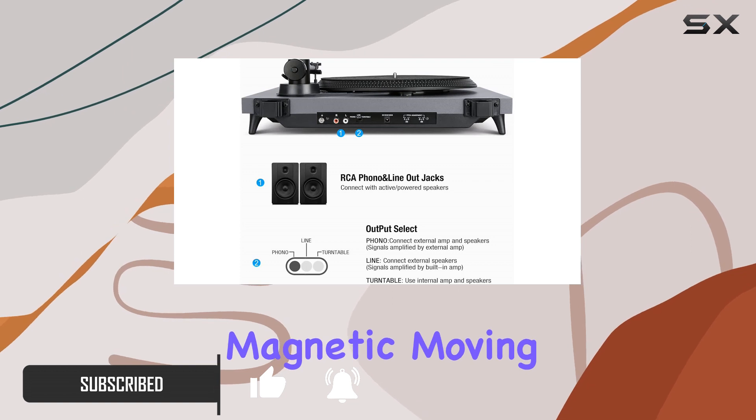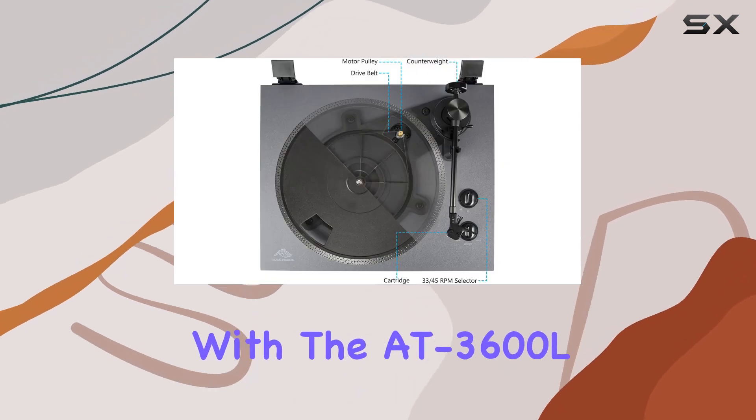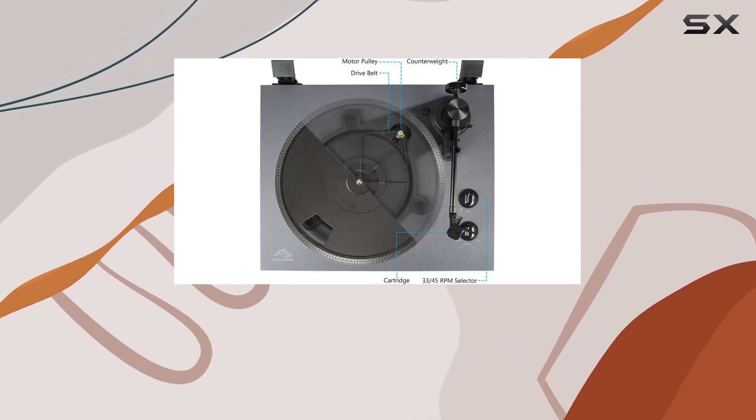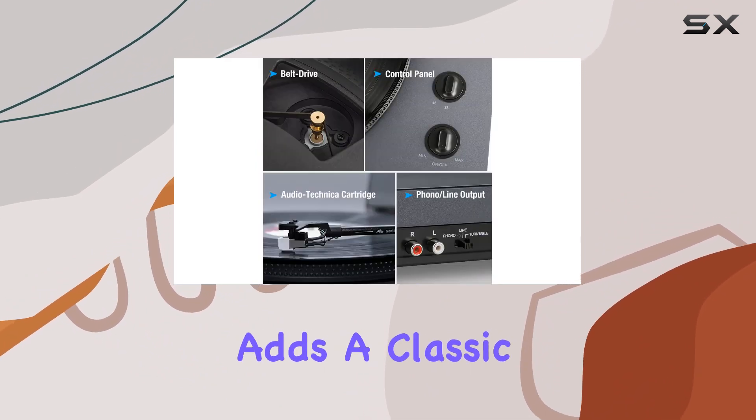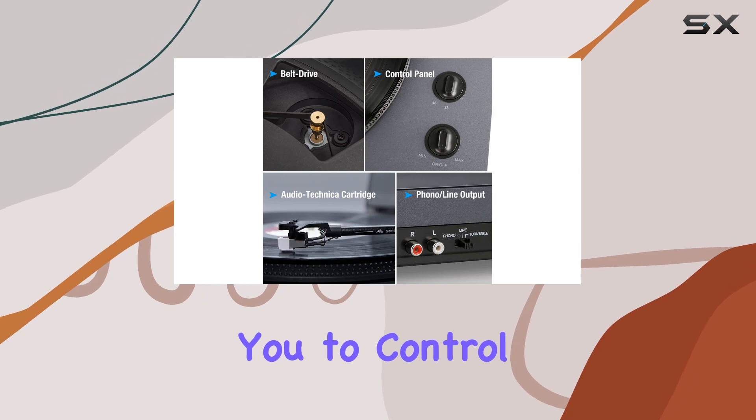One standout feature is the magnetic moving cartridge equipped with the AT3600L, ensuring precise tracking of your record's grooves for accurate audio reproduction. The adjustable counterweight adds a classic touch, allowing you to control the stylus balance.